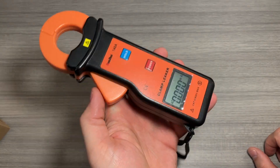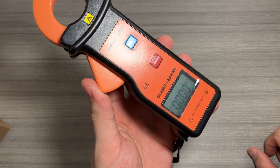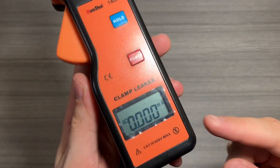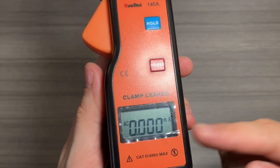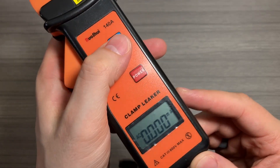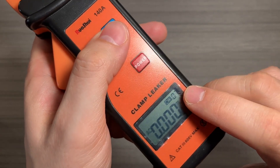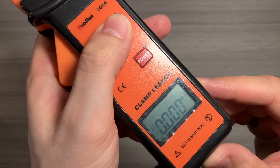Go ahead and press the power button, and you'll see it's all zeroed out. It's set for AC power. One thing that's really nice is you can store up to 60 measurements in the device memory itself using that hold key. If I press it quickly, you can see that it's stored this reading — which is zero — in slot zero seven, so number seven.